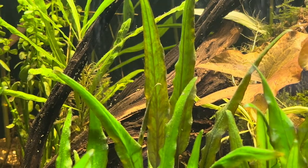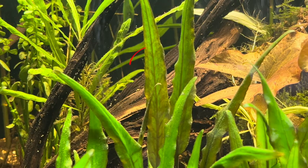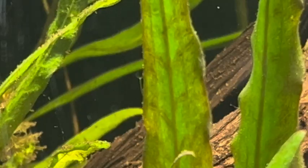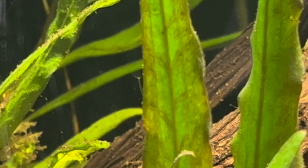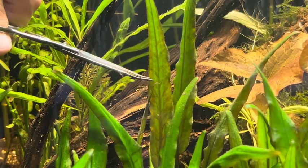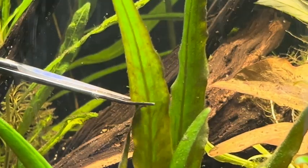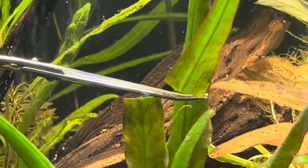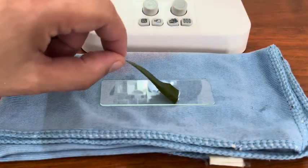Let's explore the depths of the ecosystem. There is a monster on the leaf that is hard to see — it's a hydra. In fact, I see two of them side by side. Because they are strongly attached to the leaf, I might tear them apart while removing them, which would cause them to regenerate from the pieces. Therefore, I decided to cut the leaf.